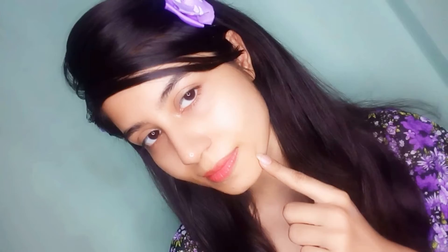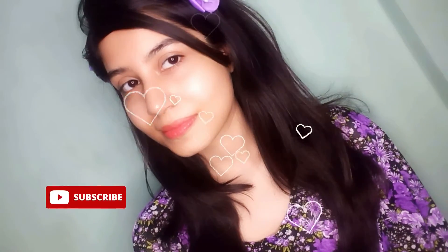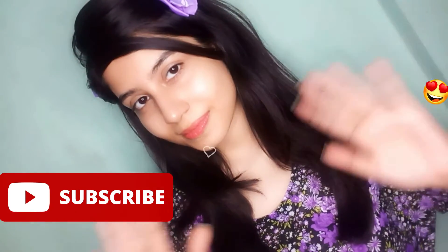You can clearly see the glow in my skin right now. Give it a try! Thank you for watching my video. Please subscribe to my channel for more such videos. Bye.